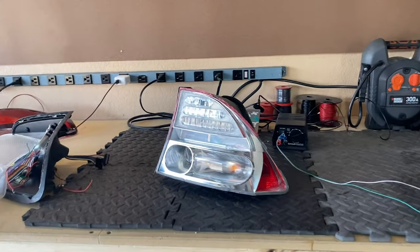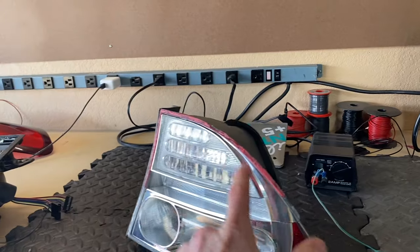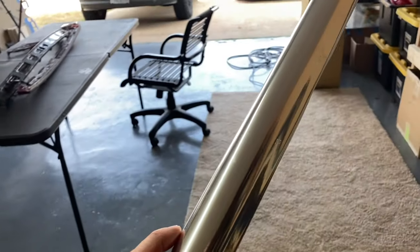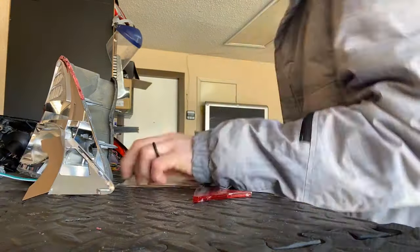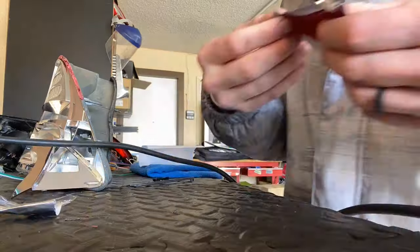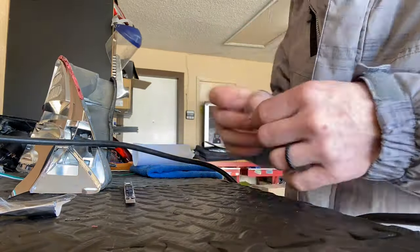Now you can just modify the housing however you want. In this case, we're going to take care of this red lens right here. I use chrome wrap. Real chrome paint is way too expensive and chrome spray paint is just silver. Unfortunately, I don't have a recommended chrome vinyl wrap brand — I haven't found one yet that looks really good and installs easily.